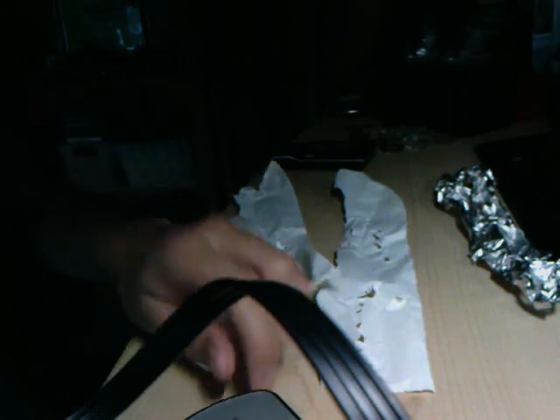Here are the other pieces that fell off. And that's all there is on the shredder — so yeah, this is a very powerful shredder.